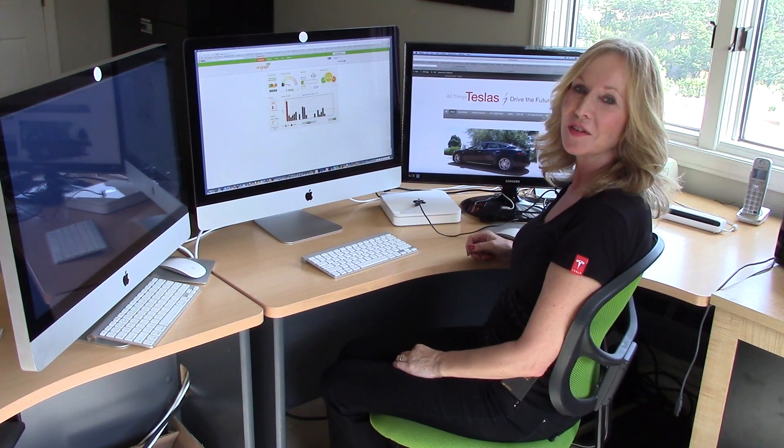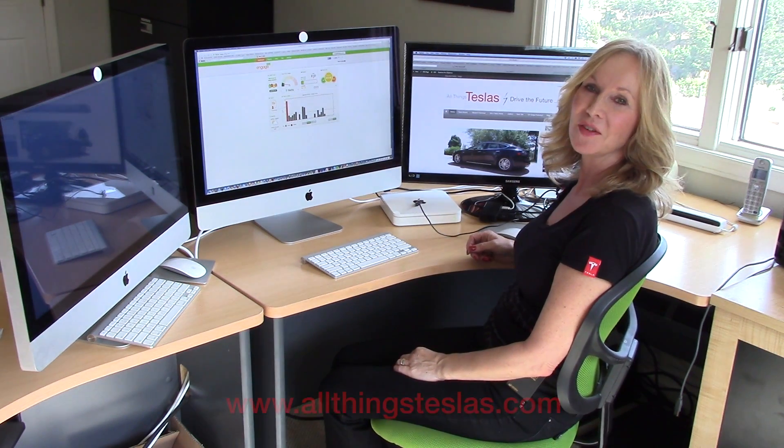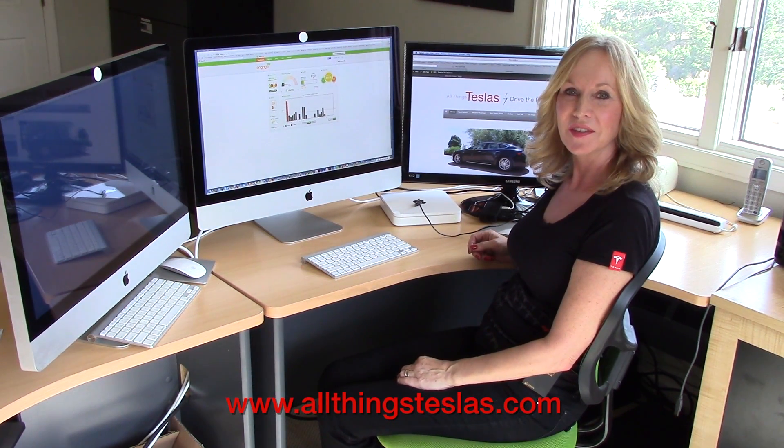For more information about LionGuard or to purchase, visit our website at allthingsteslas.com. Thank you for joining us at All Things Teslas.